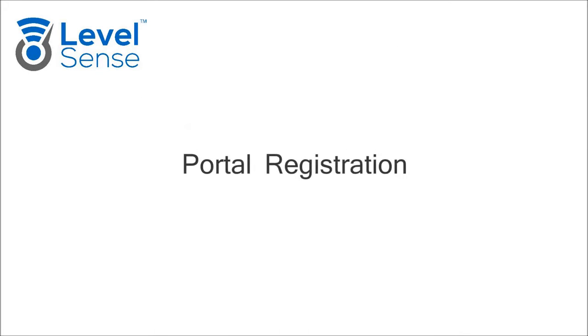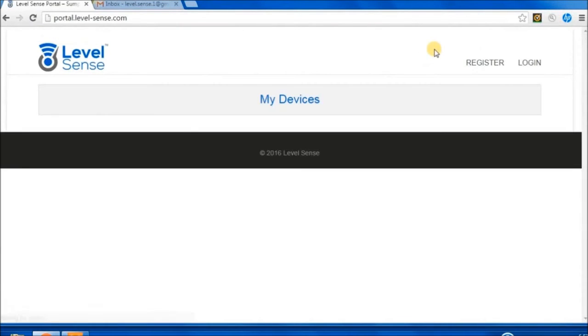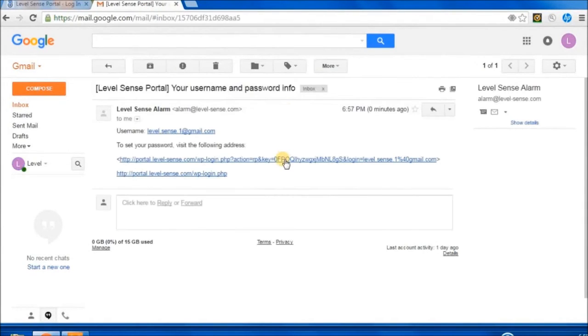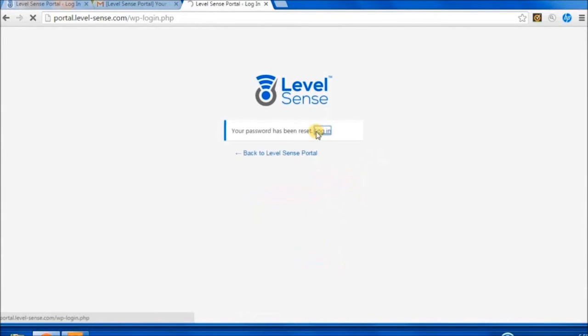Portal Registration: On your computer, navigate to level-sense.com. Click on Portal, then Register. Enter your email address and click Register. Check your email for a confirmation message and follow the link. Create a password and click Reset. Once complete, log in.